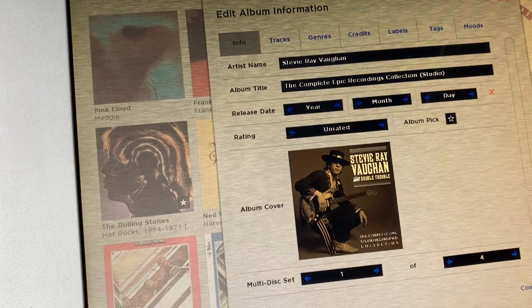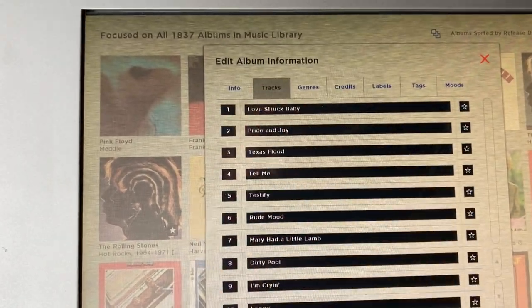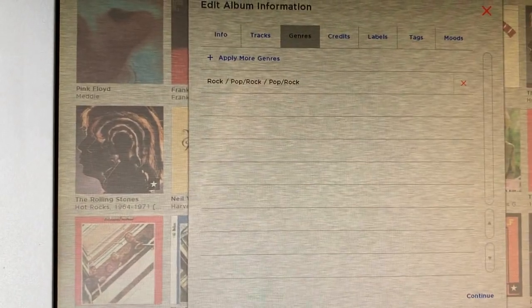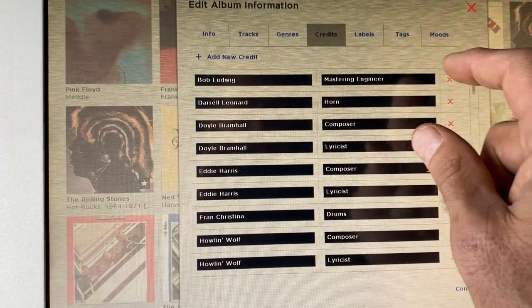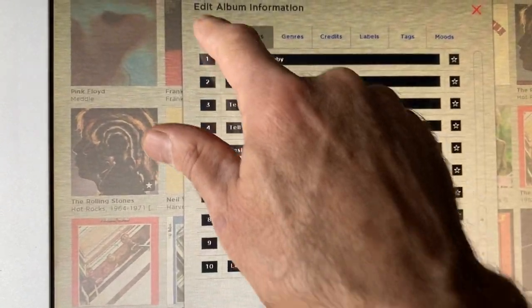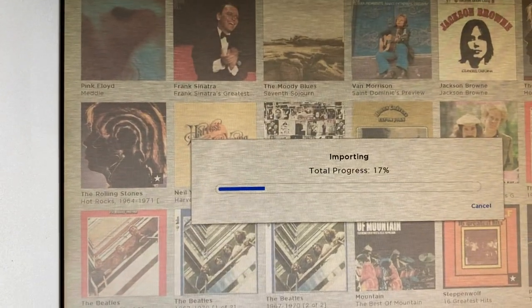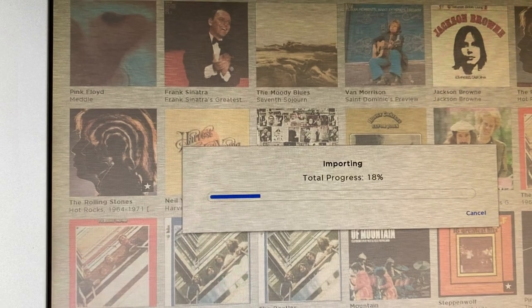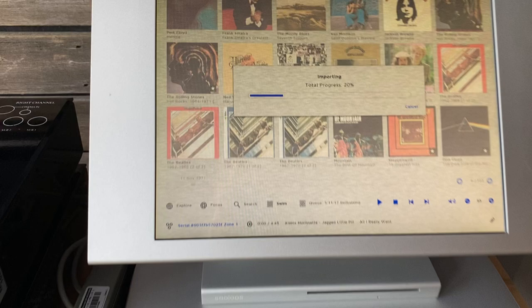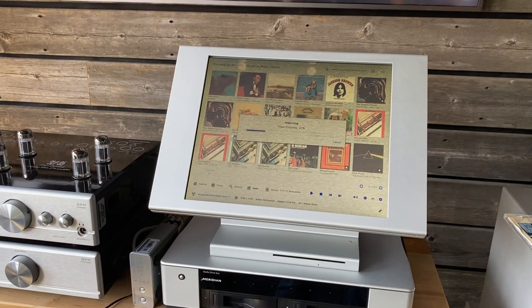It detected it's Stevie Ray Vaughan — The Complete Epic Recording Collection, studio version. It's got the release date, album cover. I can visualize the tracks, check the genre, credits, labels. Talk about just instant access to everything you need to know about this album. I hit Continue, and that is all. It'll start scanning — takes about five minutes to scan a CD. I could have been playing music in the background; I didn't have to interrupt anything to rip a CD.